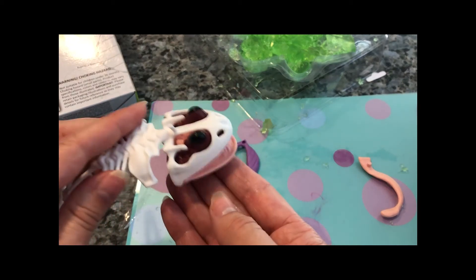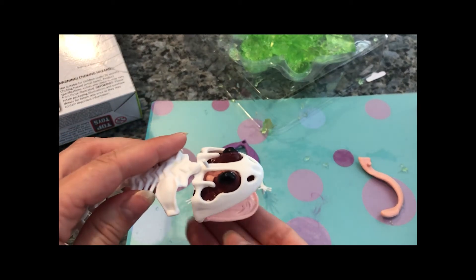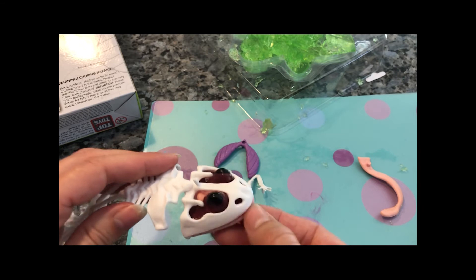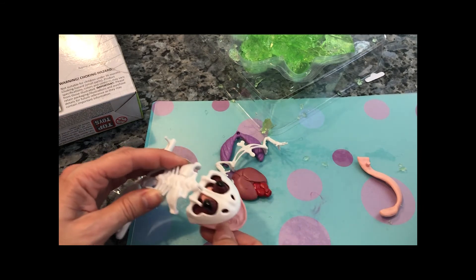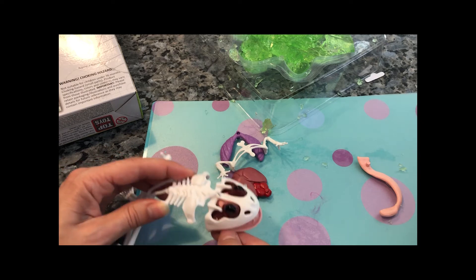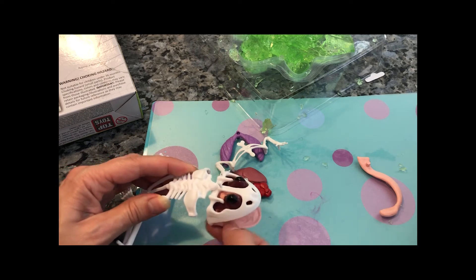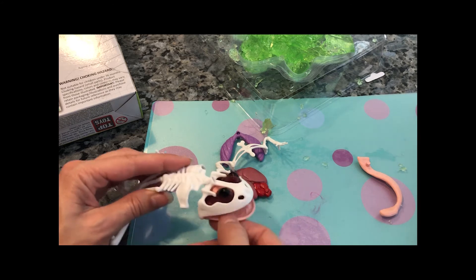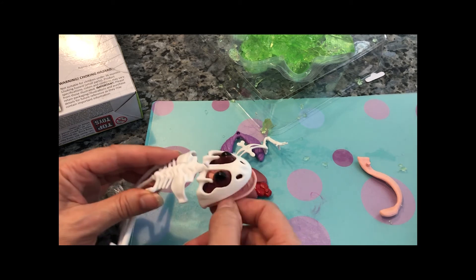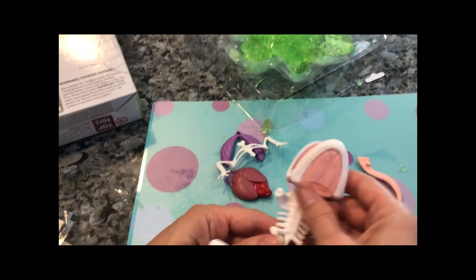Hi Madeline. What did you think about dissecting me? Could you put all of my body parts back together? Please, please, please. Yeah, that's what we're gonna do anyway. I'm gonna lay back on my back and then you can put all my body parts back together again. Thanks. Flop.